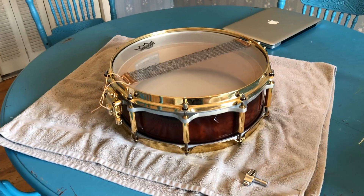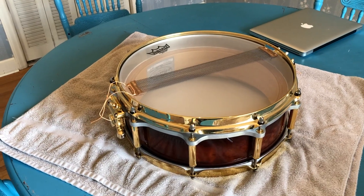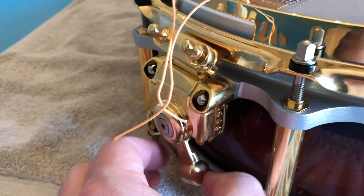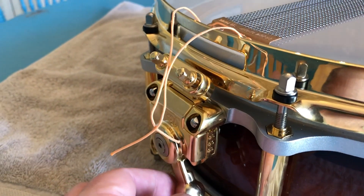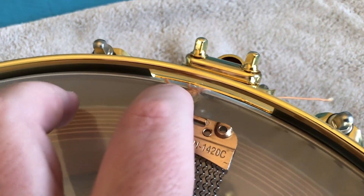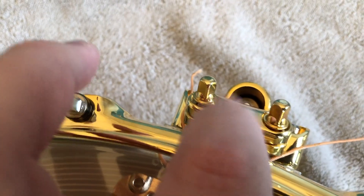I was playing drums last Sunday at church and about halfway through the service I noticed that my snare tension had gone completely off. The snare strainer was just kind of laying there, very loose. I soon discovered that the snares were completely loose on the head, and over here you can see the cables had snapped off of this side. The cables go into this little tensioning piece right here.